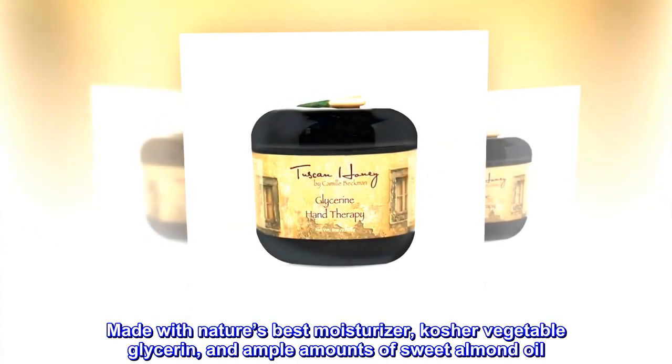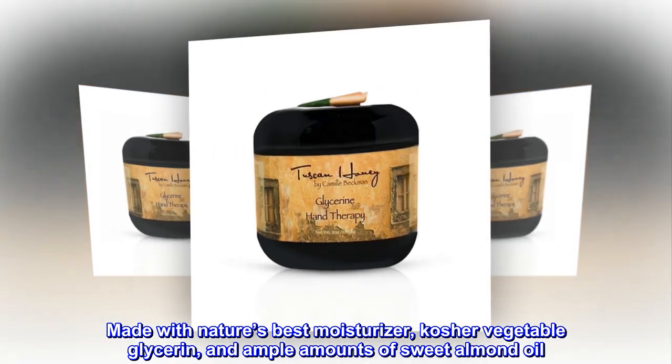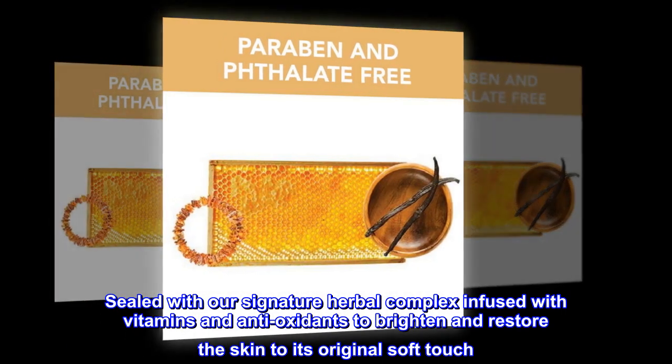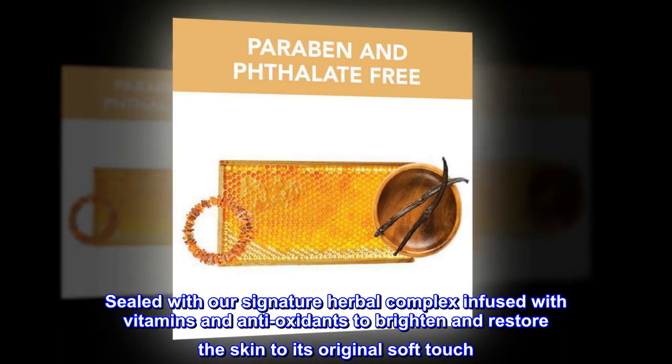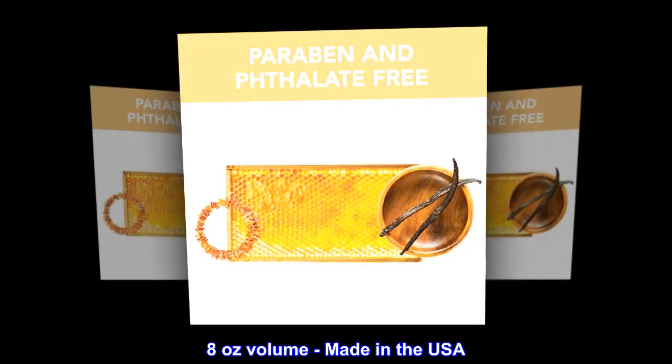Made with nature's best moisturizer, kosher vegetable glycerin, and ample amounts of sweet almond oil. Sealed with our signature herbal complex infused with vitamins and antioxidants to brighten and restore the skin to its original soft touch. 8 oz volume, made in the USA.